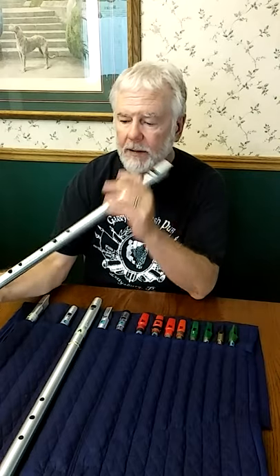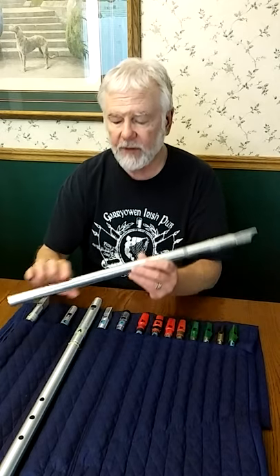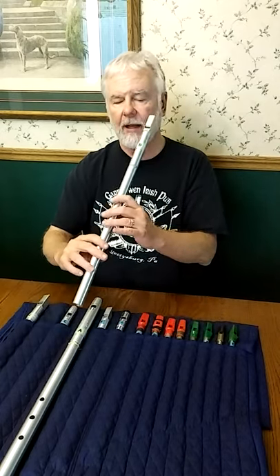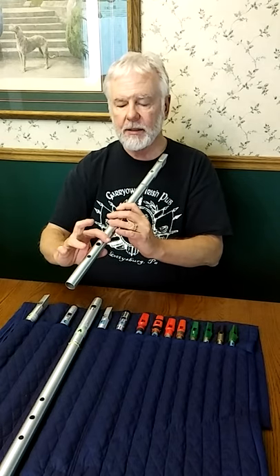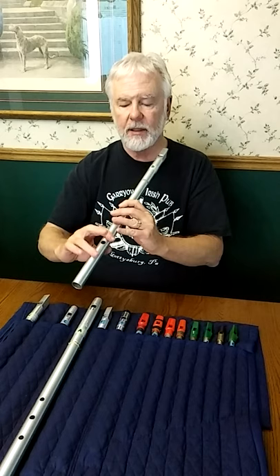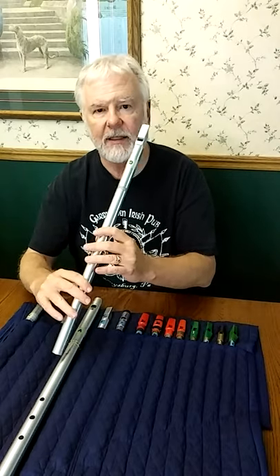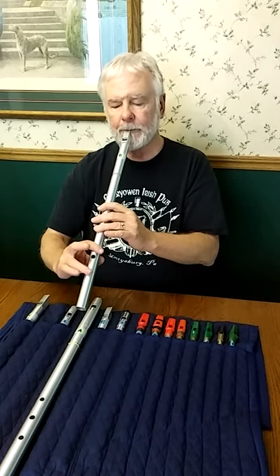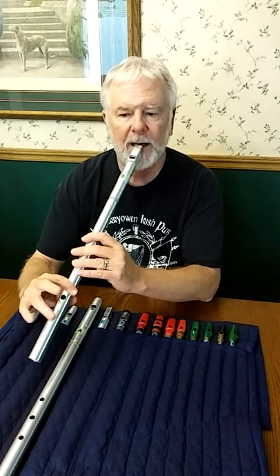There are two different approaches to finger vibrato. One is more akin to how vibrato is done on the uilleann pipes, and that involves fully closing and opening a hole somewhere further down the tube than the note you're playing. So if you're playing F sharp, further down the tube you can open and close a hole, which gives a nice kind of uilleann pipey sound.